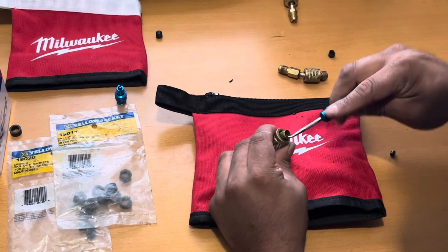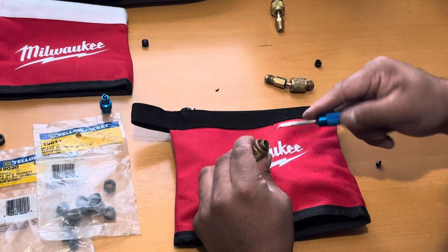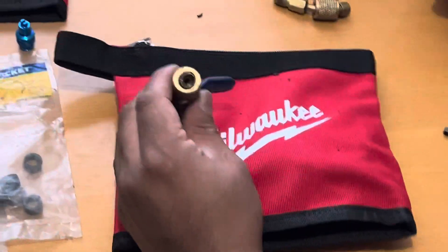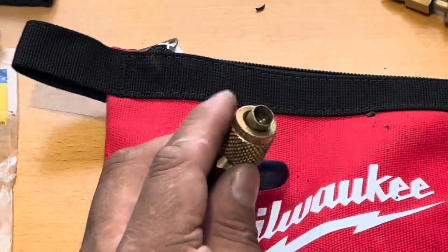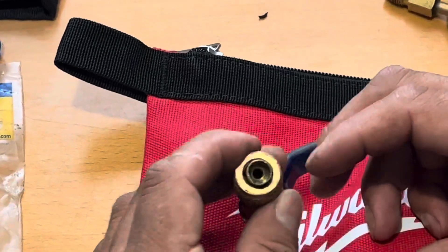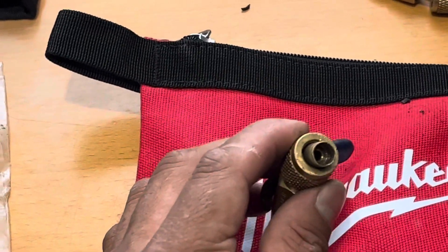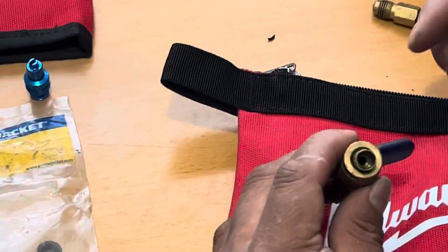Just got to make sure it's clean. So this one is kind of warped, so sometimes you might have to replace them, but you get the idea.